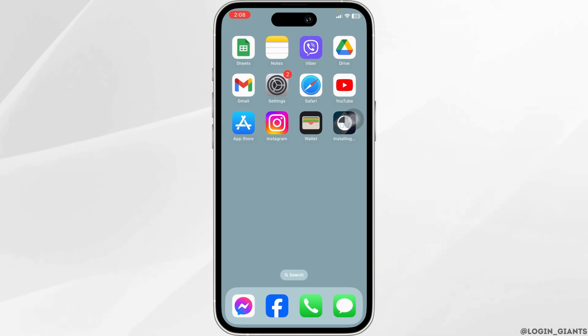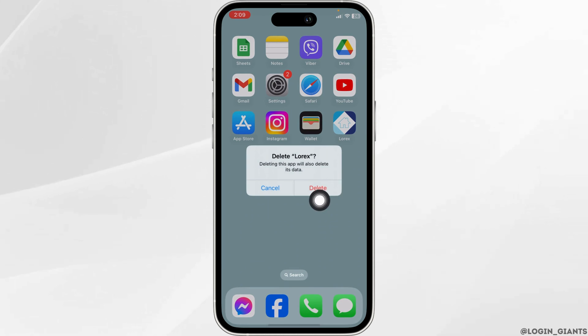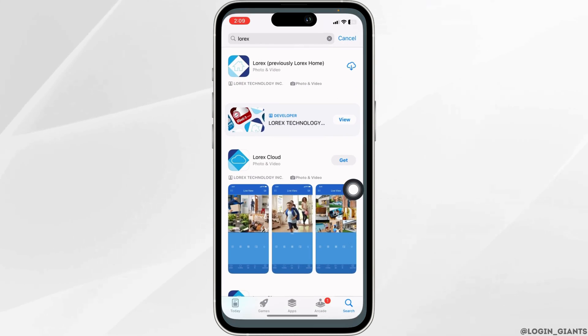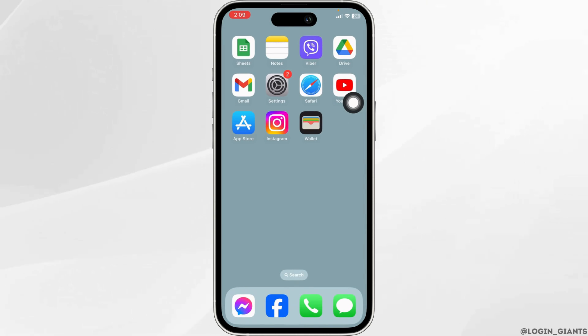If you still encounter this issue, let's jump into Solution 3. You have to completely delete this app from your device. Long press on the app, click on Remove App, click on Delete App, then click on Delete. After you delete the app from your device, open your App Store, search for the app, and install it. Applying these solutions, your problem will be fixed.